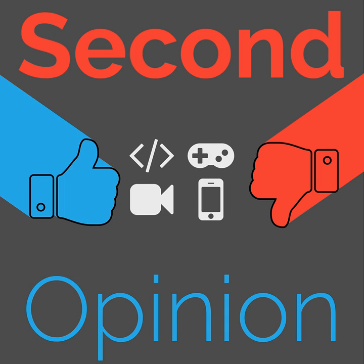Welcome to Second Opinion, the reviews show here on The Nexus. I am your host, Ian R. Buck, and today I will be reviewing the Abus Bordeaux 6000 Folding Lock.